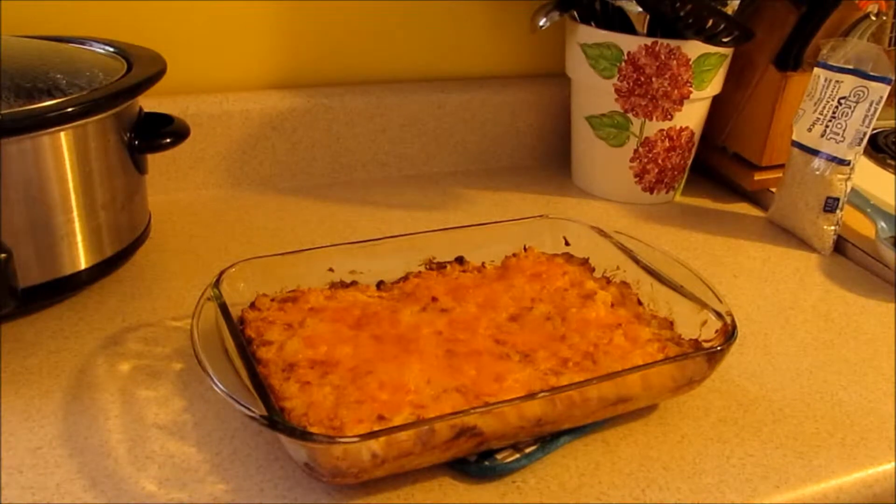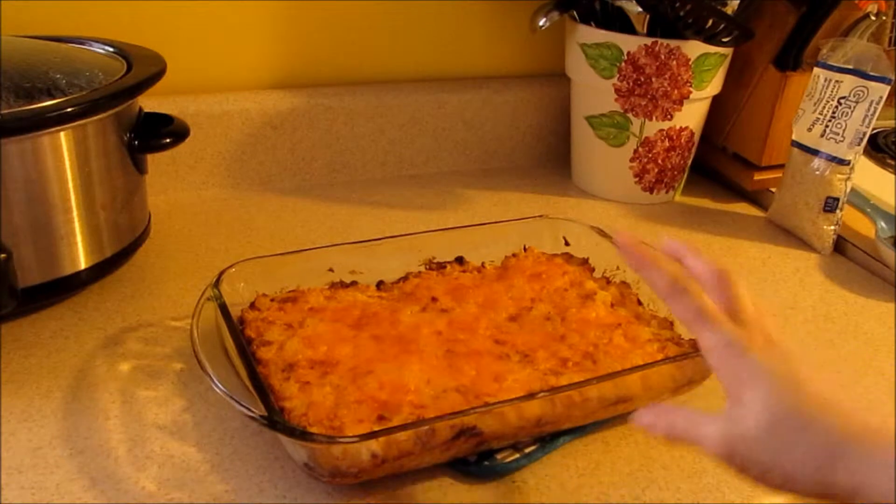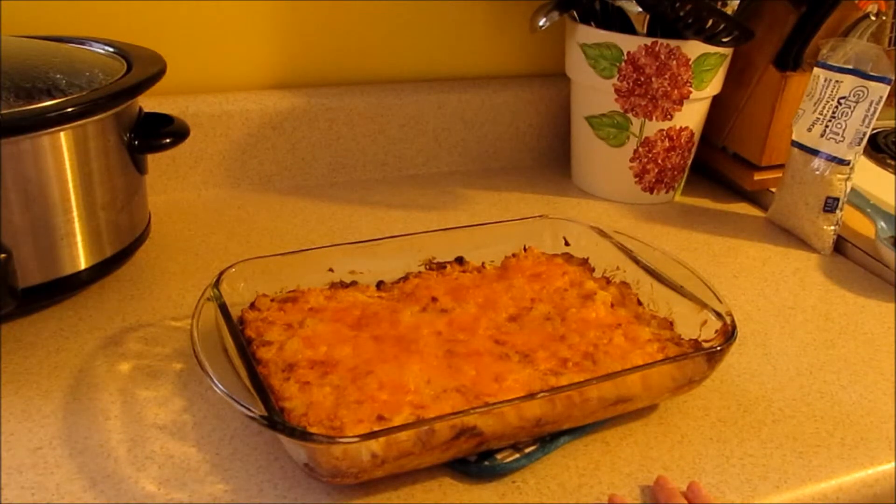Alright guys, this is our twice baked potato casserole — it is done, the cheese is placed on top, and it smells amazing.